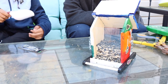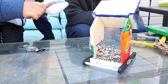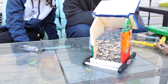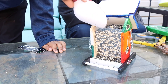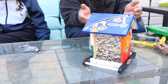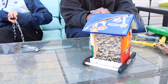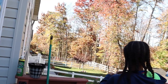Go ahead and fill it up. One more spoon — boom, that's good. We're about to put the bird feeder up. We are going to put the GoPro up for a couple of days, and then y'all will see the birds eat from the feeder. Make sure to like, comment, and subscribe. Catch y'all in the next video.